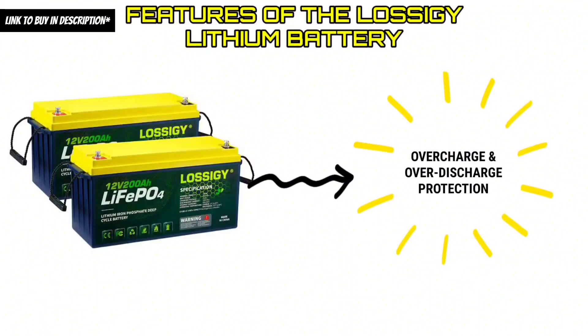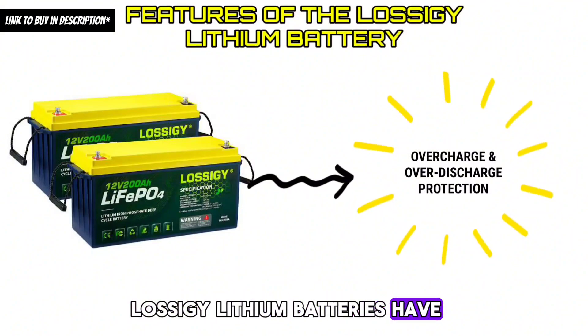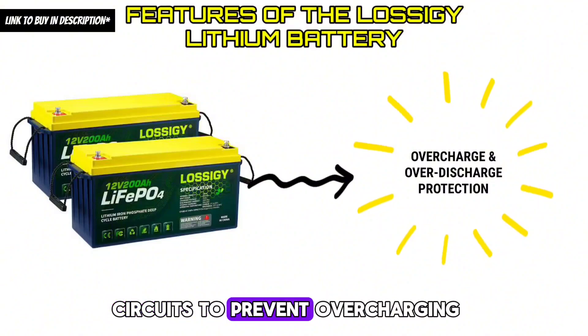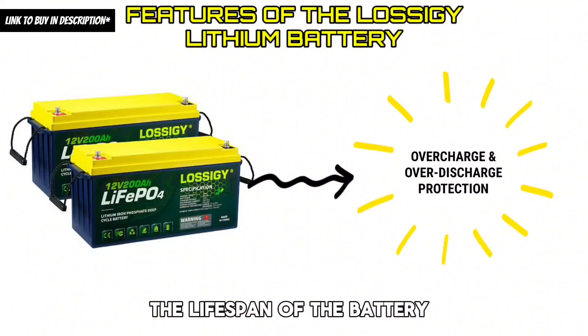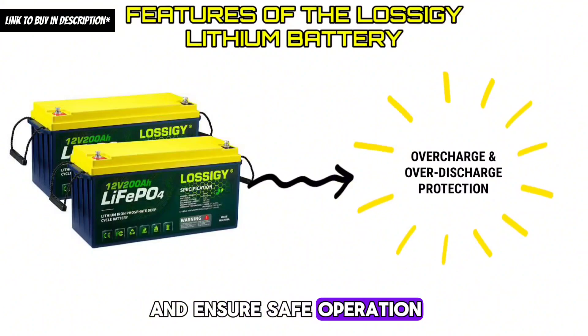Feature 4 — Overcharge and Over-Discharge Protection: Lossagy lithium batteries have built-in protection circuits to prevent overcharging and over-discharging. This helps to prolong the lifespan of the battery and ensure safe operation.